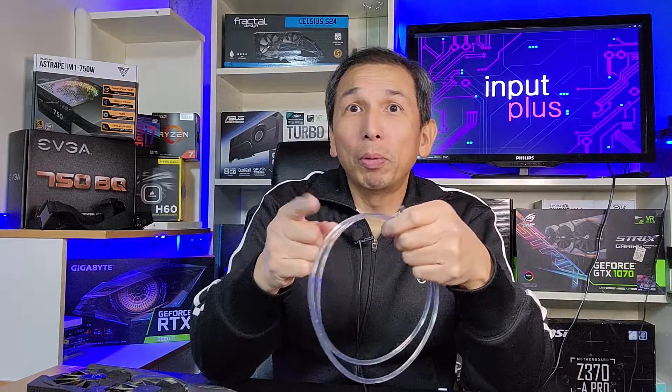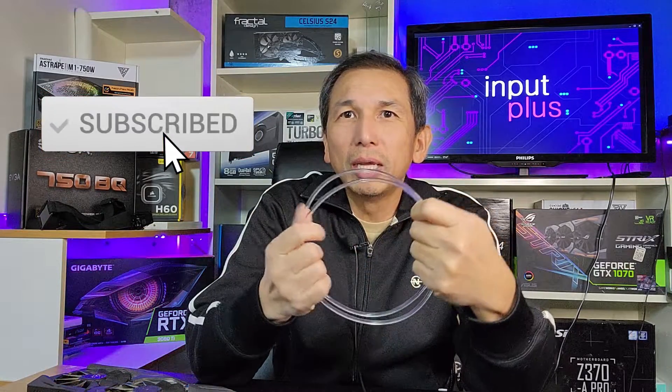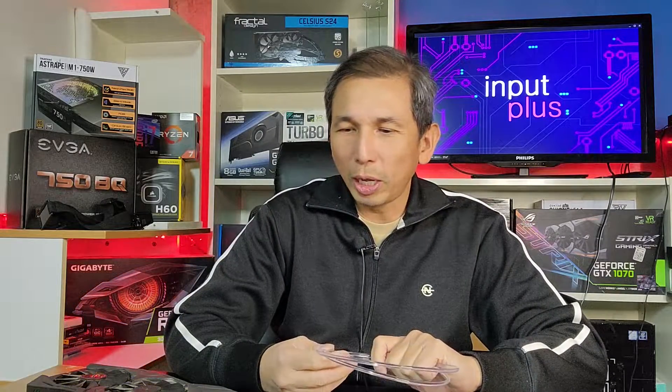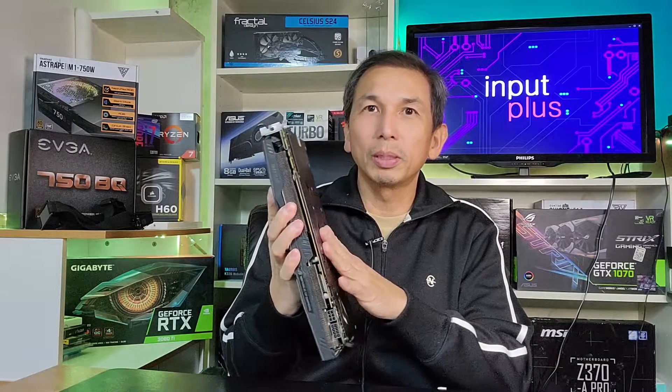Before we do all that, thank you to all the subscribers. If you haven't subscribed and you kind of like our content, please support the channel — click on subscribe. And if you end up liking this video, click on like and leave your comments. So like I said, all we need is this cable, a pair of scissors, a screwdriver — let's open this thing up and get to it.